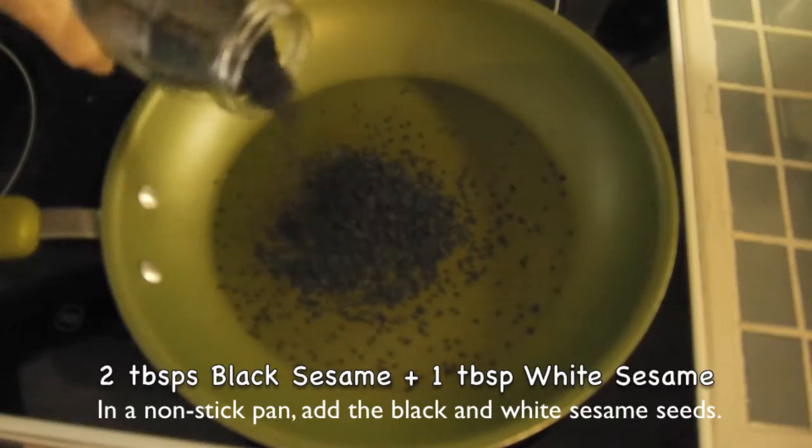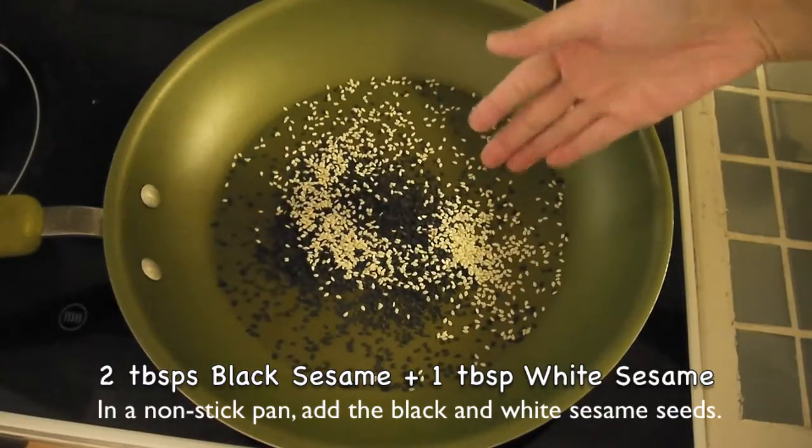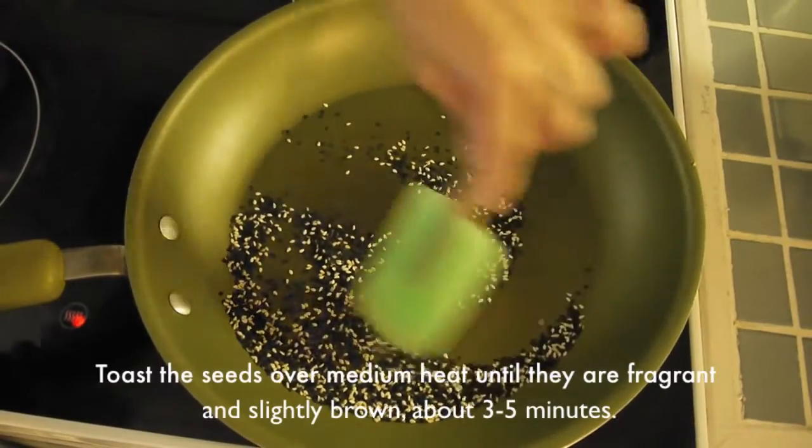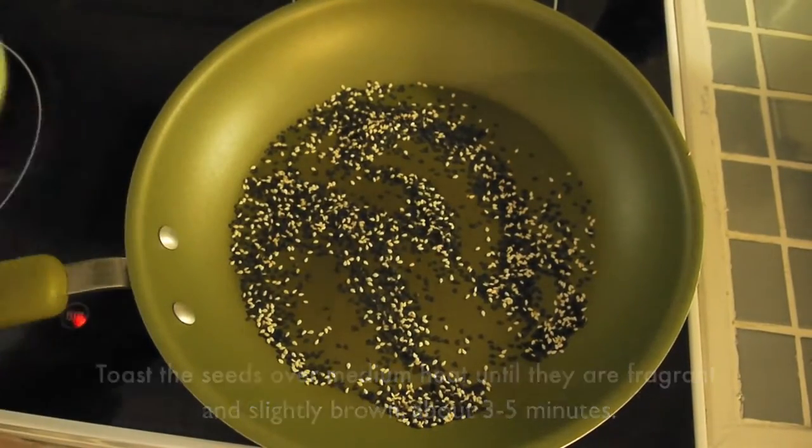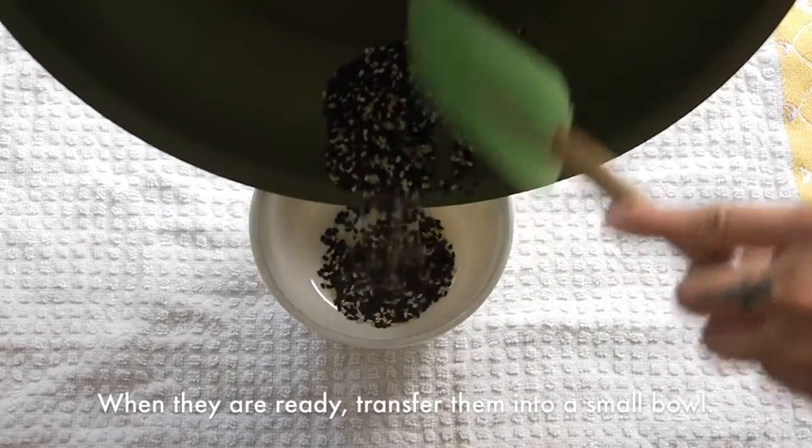First, in a non-sticking pan add the sesame seeds. Toast them over medium heat for about 3-5 minutes or until they are fragrant and turn slightly brown. When they are ready, transfer them into a small bowl.